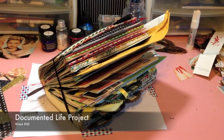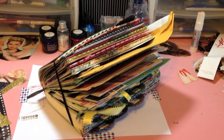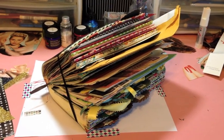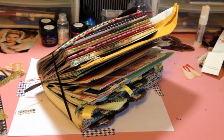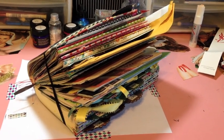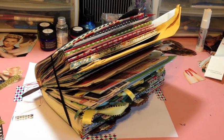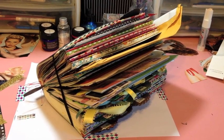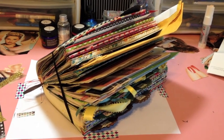Hi everyone! It is finally that time that I have been promising forever, it seems. It's only really been a couple of weeks, but I feel like it's been forever because every day that passes I'm like, I gotta get this done. So I'm finally getting it done and getting this documented life planner project to you guys for week 20. Let's go ahead and open up the planner so I can show you guys week 20.